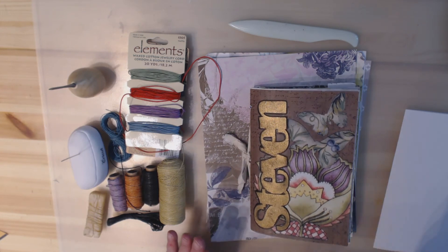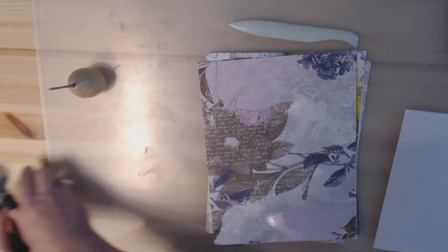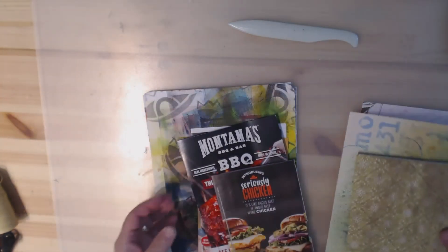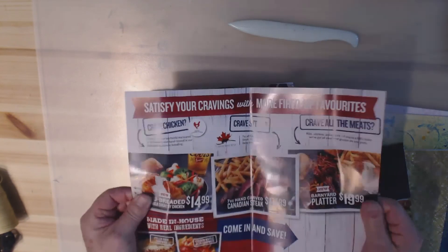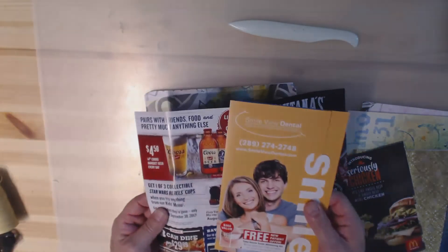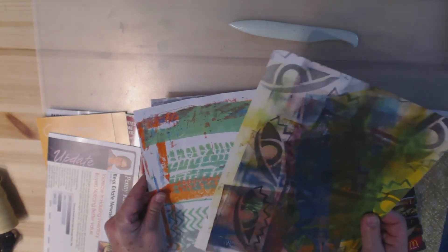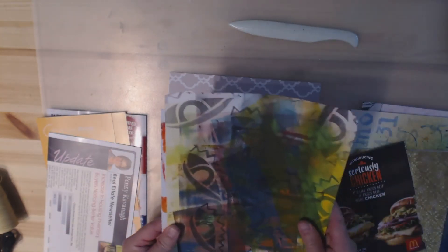I'm going to talk about the various papers I've selected from my stash. I've been collecting junk mail — some of it is fairly stiff, like a cardboard-type paper, which is fine. Don't worry if it's shiny or has writing on it because you're going to cover it up later. Sizes don't need to match either. I've also got some scrapbook paper and some jelly-printed papers that have been laying around.